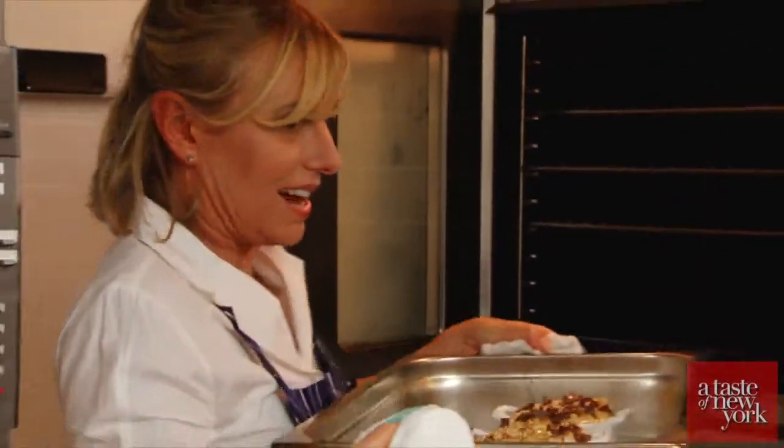And now these will go into the oven — it's hot, hot, hot. And there we have our crunchy ginger pear bread pudding with Walker's stem ginger biscuits.